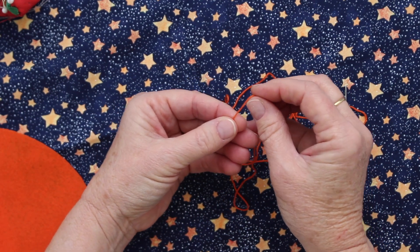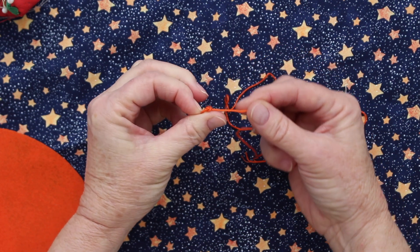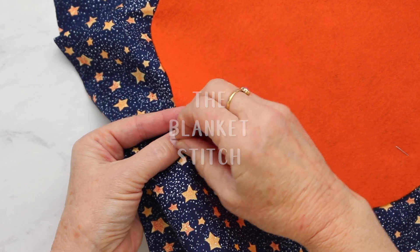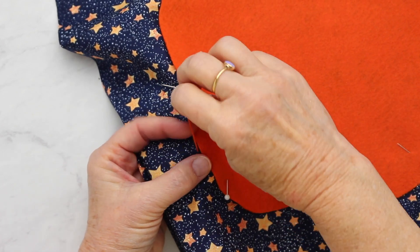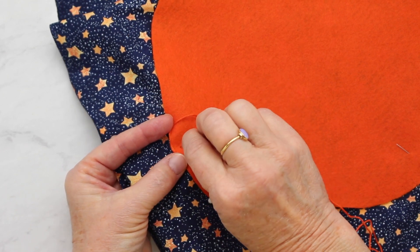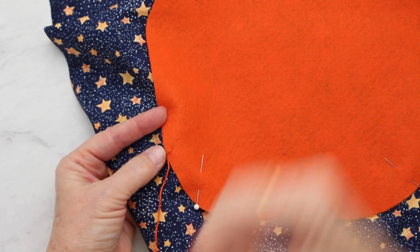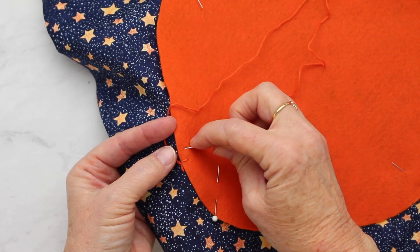The felt does not ravel, so it's easy to work with. To tie a knot, wrap the thread around your finger, roll it between your fingers, and gently pull to form a knot. Come up from the back of the fabric right next to the felt, then make a stitch down into the felt about a quarter inch higher and a quarter inch in. Pull the thread back, then come up right next to that stitch on the outside edge of the felt — it will catch the loop.